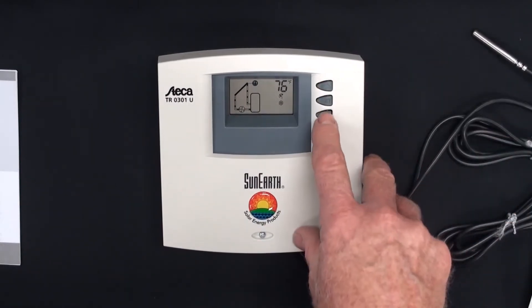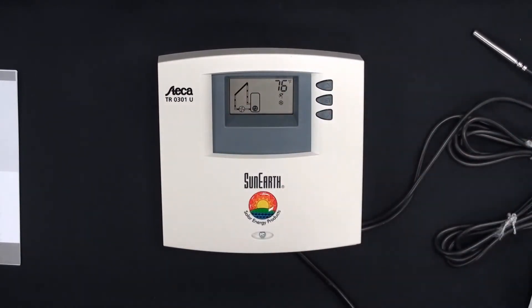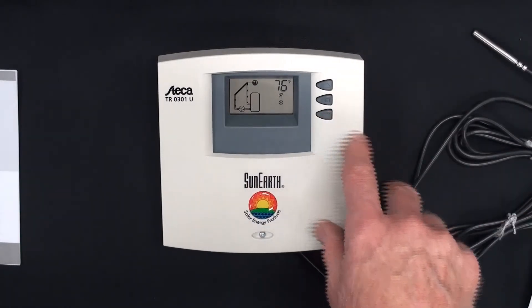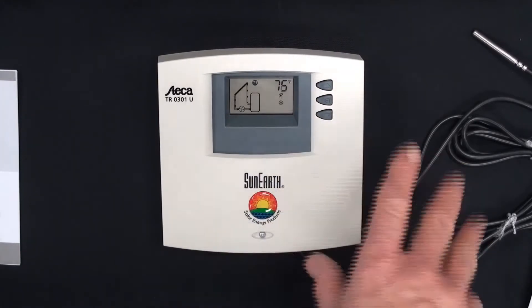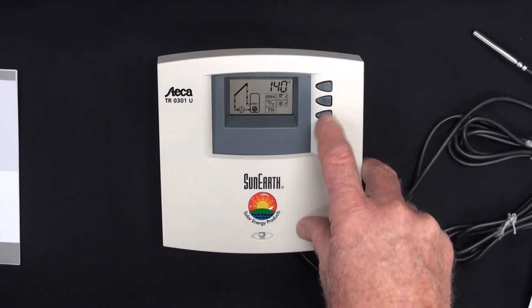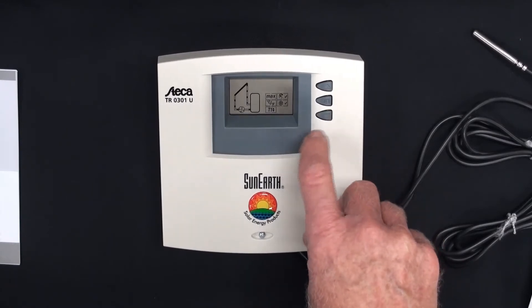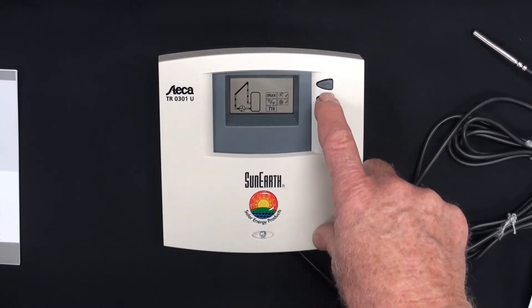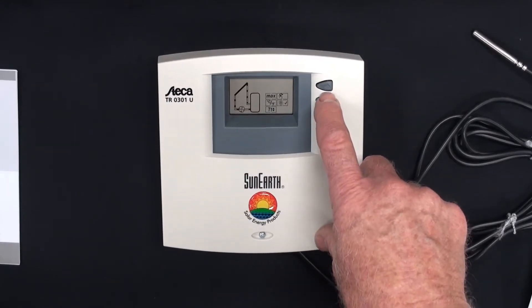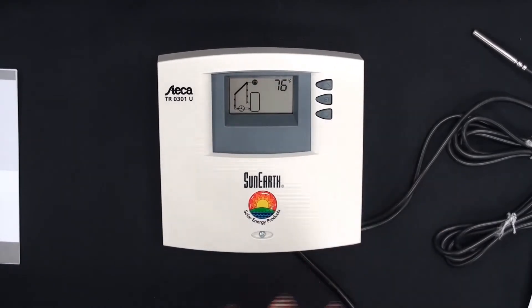To give you an idea on the screen — pressing the down arrow gives you the tank temperature, 76. I have two sensors hooked up; that's the temperature in the room. To clear the main menu, push the set button. We'll go to the holiday function and press and hold set until the check mark is gone. Scroll to freeze protection and press and hold the set button until it's gone. We're back to a normal screen.